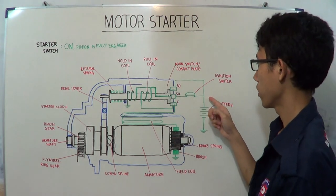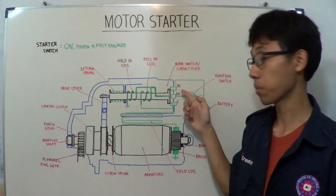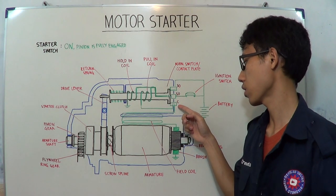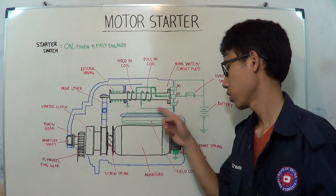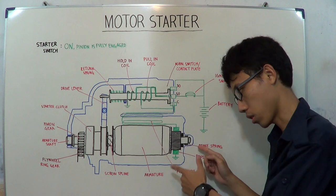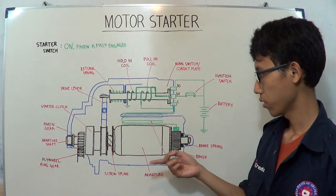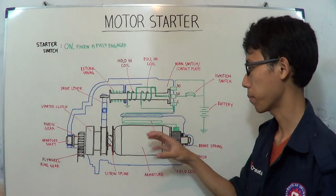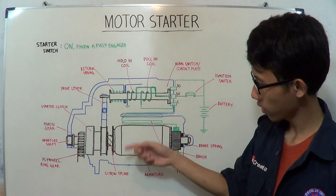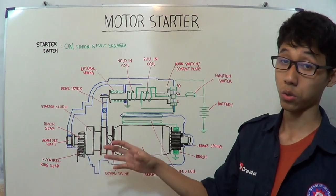On the other hand, electric current also flows from the battery to terminal 30, to the main switch or contact plate, to terminal C, and then to the field coil, to the brush, to the armature, back to the negative brush, and to the ground. They become fully powered by electricity, converting to mechanical energy that rotates the armature and pinion gear, and also the flywheel ring gear, to start the engine.